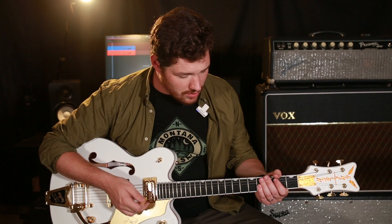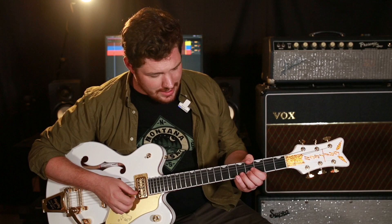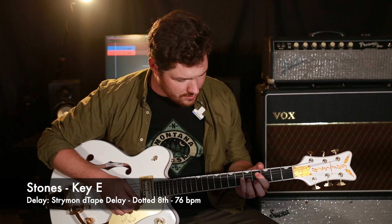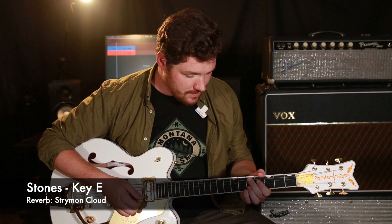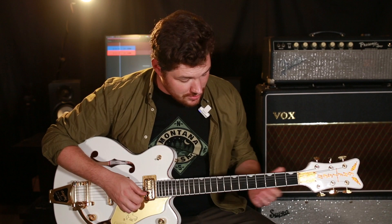We're going to start with the intro of the song. This is played in the intro, during the first verse, and also during the second verse. For the sounds: I've got a stage one overdrive on, so it's pretty clean sounding. Then I'm adding in a delay — a dotted eighth delay. Then I'm adding in a cloud reverb. And last, to give this extra effect on the intro, is the tremolo.